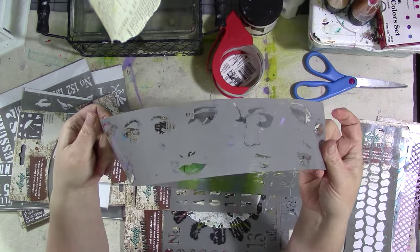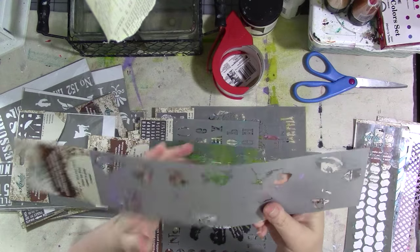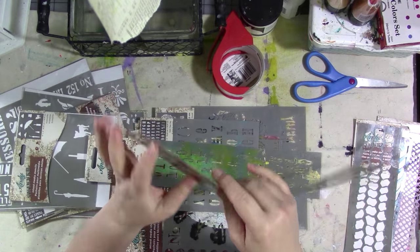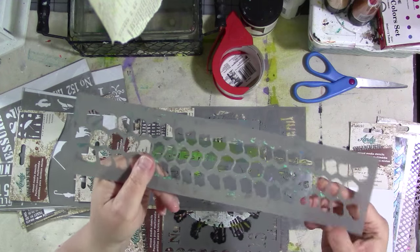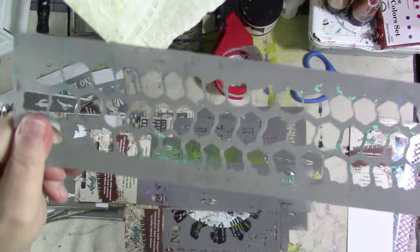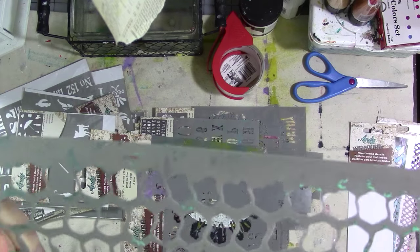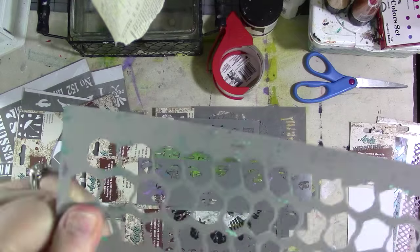I happen to know these are all Andy Skinner stencils because they're gray, and all the other stencils I own are white or clear. But off the top of my head I wouldn't know what the design was because it's not on here anywhere. So DecoArt, if you're watching, it would be really nice if you printed or etched the design name, model number, item number, and designer's name into the stencil.